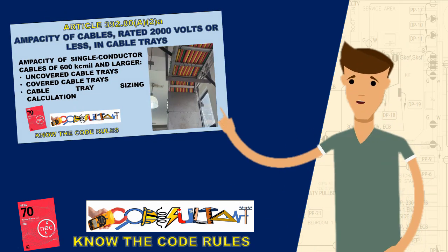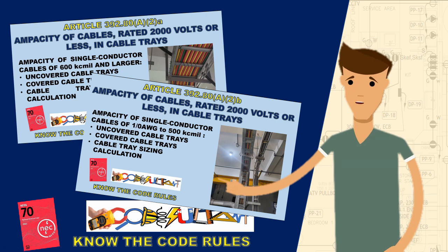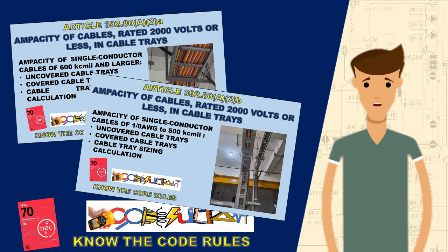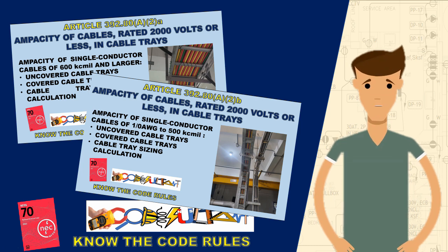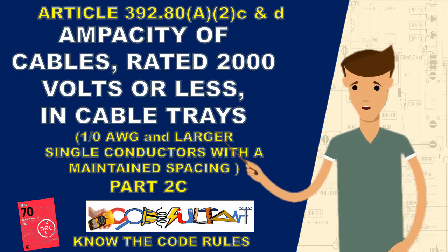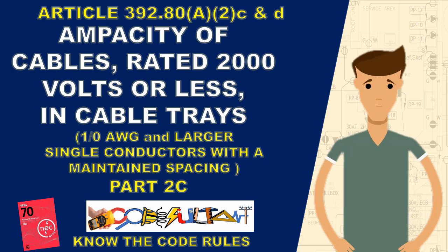Hello everyone. In parts 2a and 2b of our discussion, we explored how to determine the ampacity of 1-ought AWG and larger single conductor cables in cable trays, both uncovered and covered. We learned that the ampacity is reduced due to the lack of spacing between conductors in the tray. In this segment, we will discuss the code rules to maximize the ampacity of conductors so that derating is not necessary.